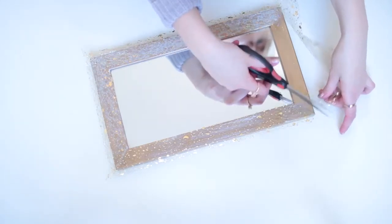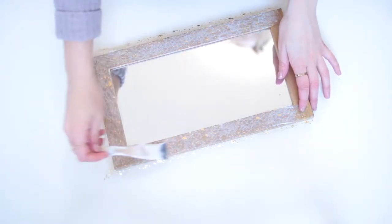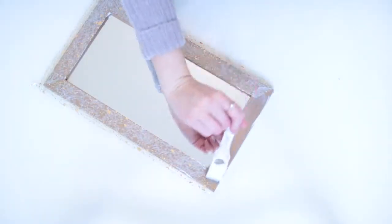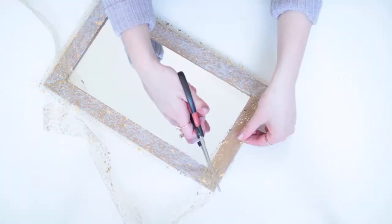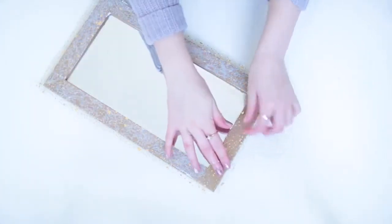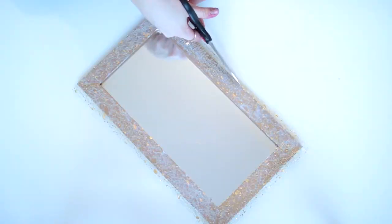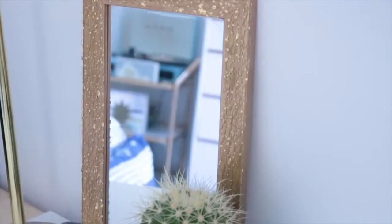All I'm doing here is adding some mod podge with a brush and then adding this beautiful gold flecked ribbon. I bought this at the florist actually, so look everywhere if you want to find cool craft supplies. Once I added the ribbon I put more mod podge on top to seal it in place. I also made sure to snip the edges at a 45-degree angle so they fit together really nicely with no overlap. Once it's dry, snip off the excess ribbon, and it just goes to show that you can find really interesting craft supplies anywhere.